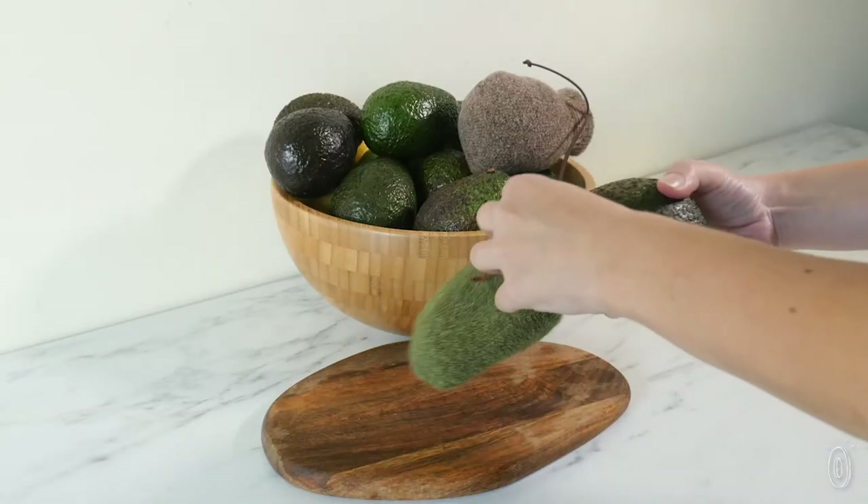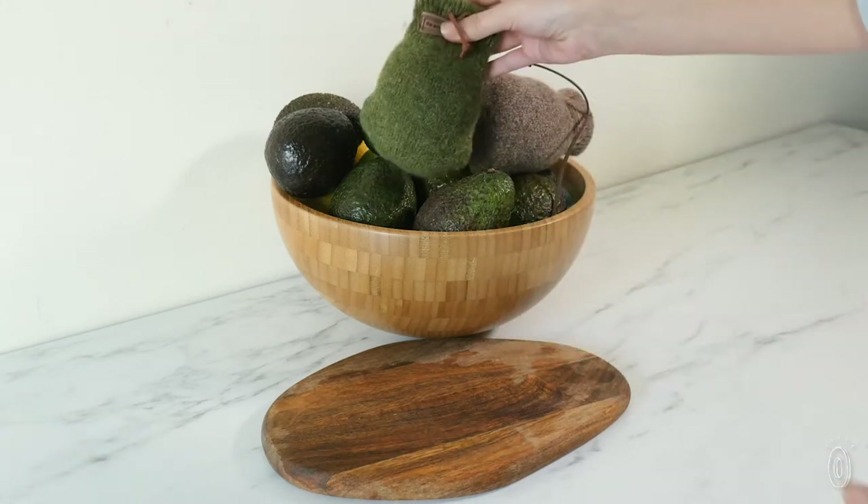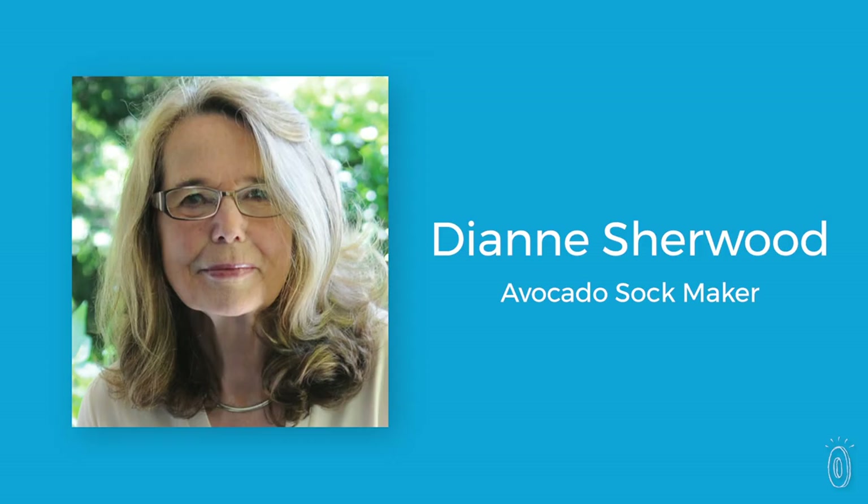I go to the grocery store every week, buy a bunch of avocados, and I'm always playing the ripe guessing game. Who came up with this idea? The maker, Diane — she was a cookbook author and she also ran a catering company.